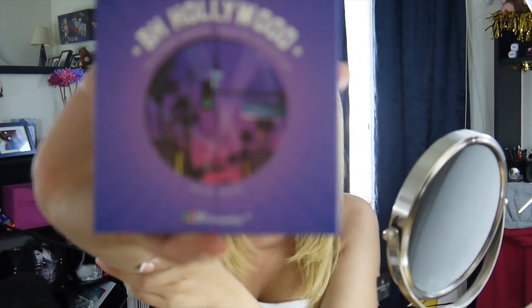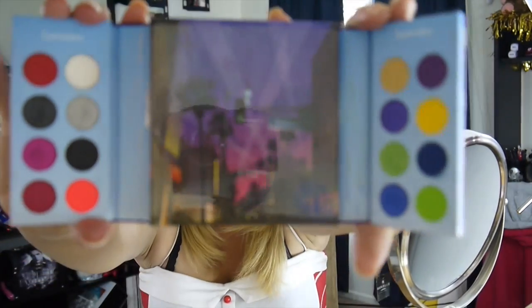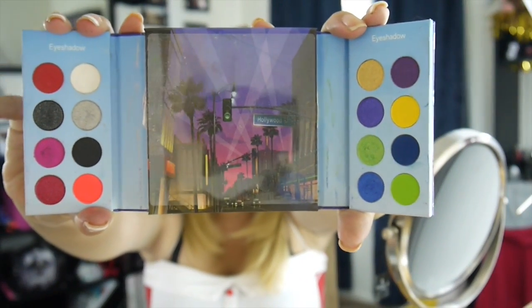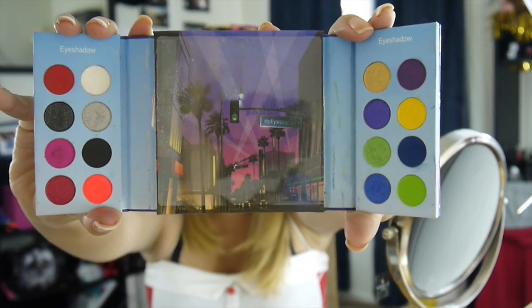Once you have that done, I already have my BB cream on and my eyebrows on, so you're going to move on to your palette. I'm using BH Hollywood because it has red, white, and blue in one palette. You're going to use the top left red, the bottom blue that's kind of sparkly, and of course the white next to the red.